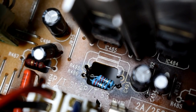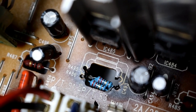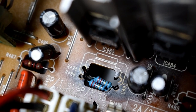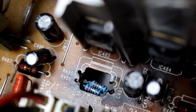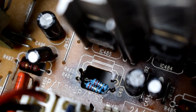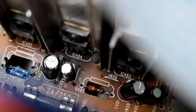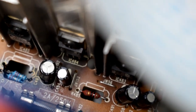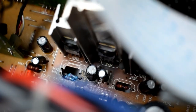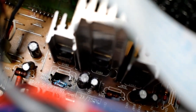This resistor here is R495 and R486 — those should be about 7.5 ohm, 9 watts. And there's another one here that is a 10 ohm resistor, and on the other side is the other 10 ohm resistor.